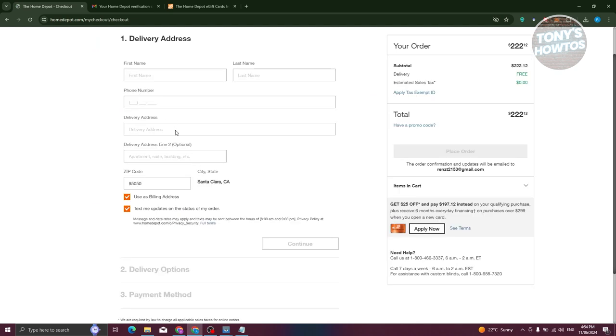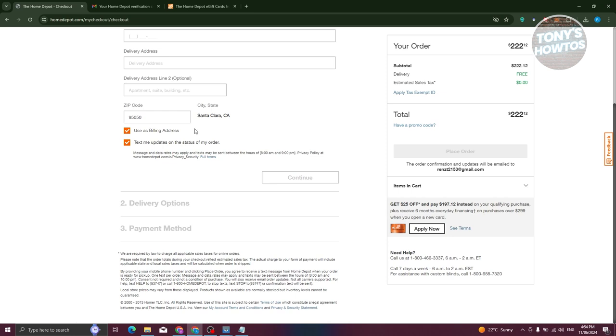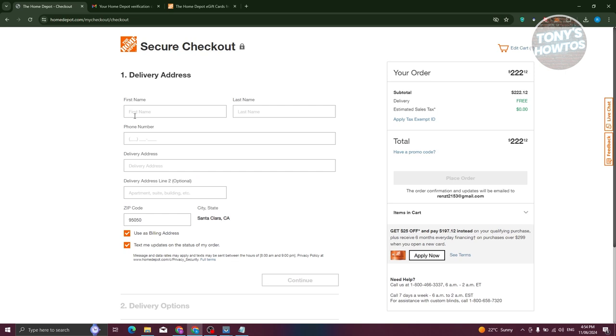The checkout details include your delivery address, phone number, first name, last name, delivery address line two, and your zip code. You can use the billing address here as well. If you have a different billing address, you can specify that by clicking the option. You also have the option to receive text updates on your order status. Once you've provided all the details, let's go ahead and fill those in.